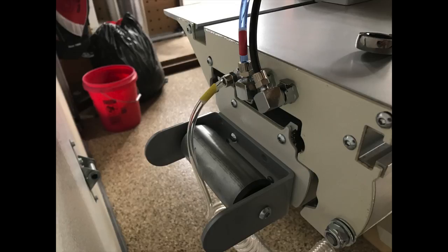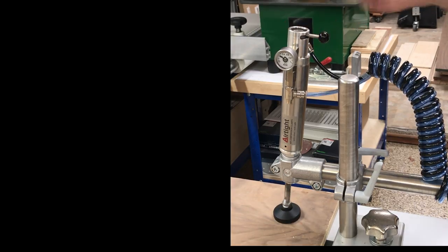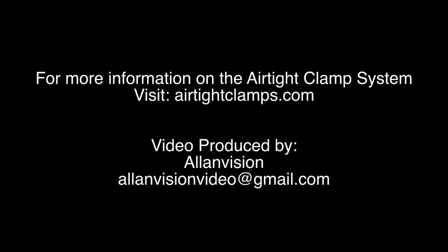I hope you have enjoyed this installation and demonstration video. I am extremely happy with the high quality of machining and materials and the great deal of thought that went into making this an outstanding setup. I highly recommend this airtight clamp system to anyone who has a sliding table saw and would like to save a great deal of time and add a big margin of safety as well. Now that I have been spoiled by using these clamps, I can't imagine not having them. Please keep your eye out for other AllenVision installation and demonstration videos to come. Thanks for watching.